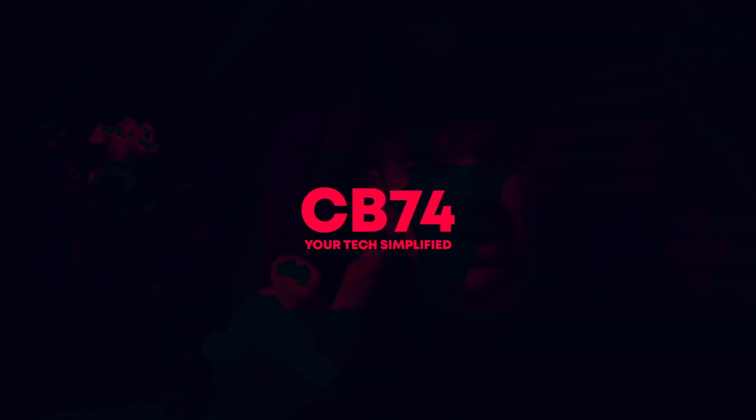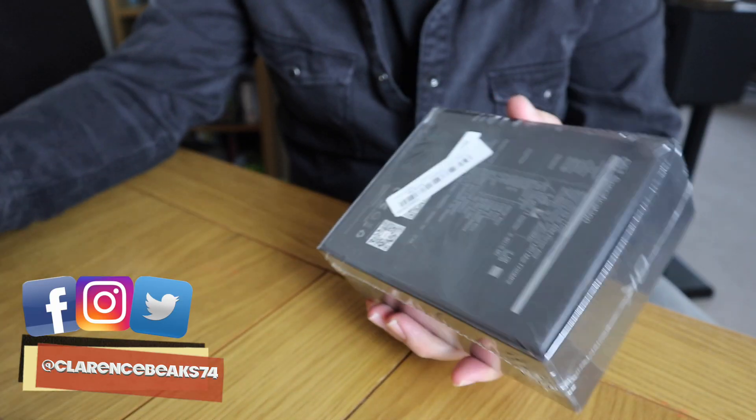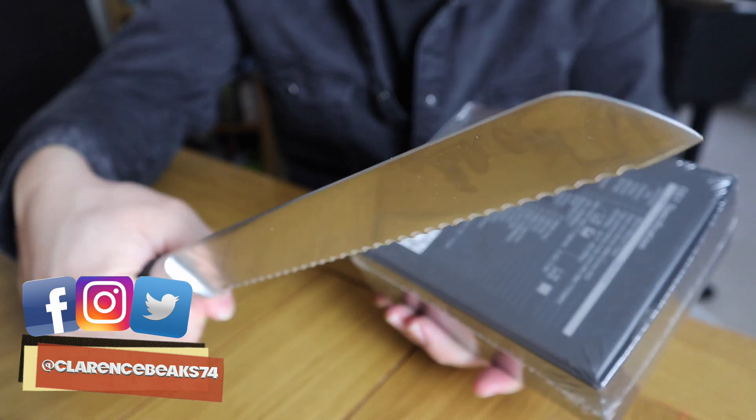It's wrapped in cellophane, so we need to unbox this very quickly and we need a knife. Wait a minute, that's not a knife — this is a knife. Let's get into this.